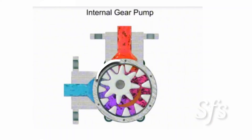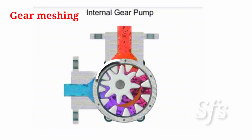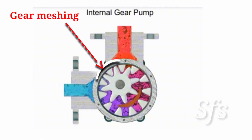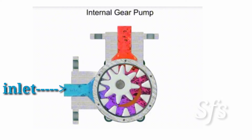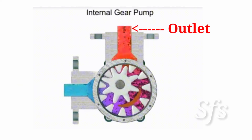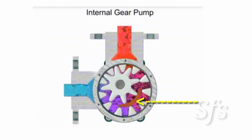Now let us understand with the help of animated video. You can see a small portion of the gears is in mesh with each other — both gears are in mesh. The meshing area is between the inlet and outlet ports.